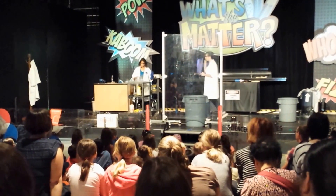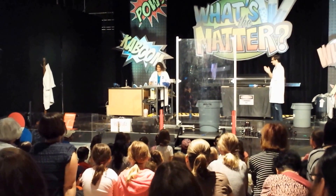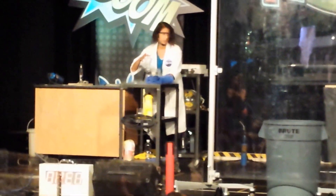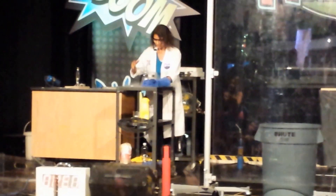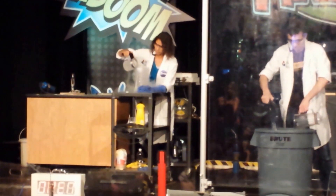You can imagine maybe what might happen when we do this. Monica, are you ready? I am ready. We're going to pour the liquid nitrogen into the bottle. So I'm going to take my hot water here and actually pour this into our blast chamber. This is going to help speed up the reaction, help it to evaporate and expand faster.